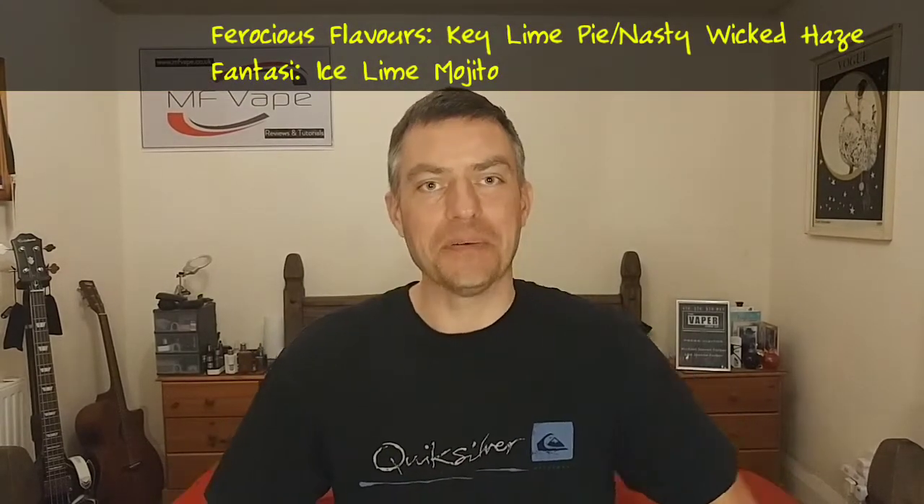What's up everybody, it's Mike back again today — MFA, thanks for tuning into the channel and I hope you're all doing very well. Today guys we've got something completely different and new, I'm going to attempt to do a juice review.